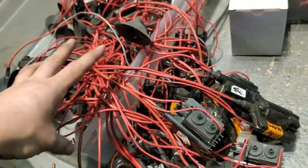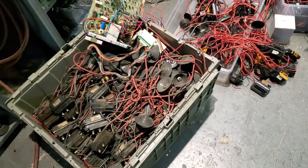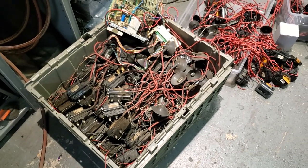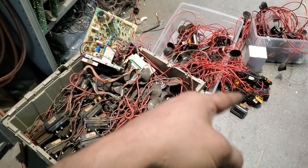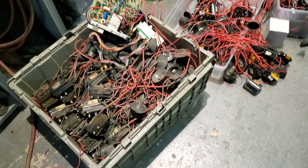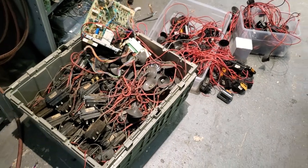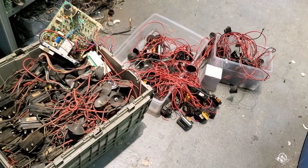Hopefully that's informative for somebody — the problems you see with these things and what's worth keeping. Keep the original flybacks around if you have a significant number of games, just in case the reproduction ones aren't available. The originals don't really fail that much. As long as you can find ones that don't get drift from the pot block, you're okay.